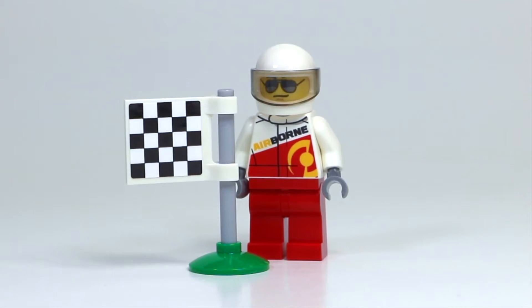Another little accessory this set comes with is this little flag. It's got a green base on it and then the flag. Unfortunately, unlike some other racing flags, this one's actually made of stickers, which is kind of disappointing. It's not printed, it's stickers.